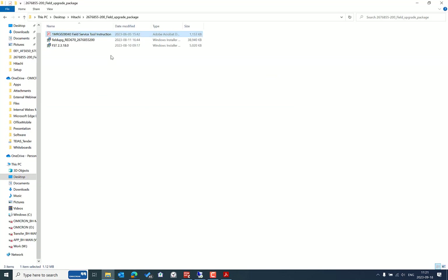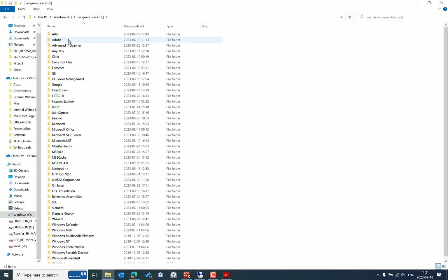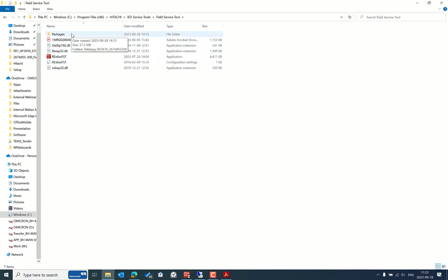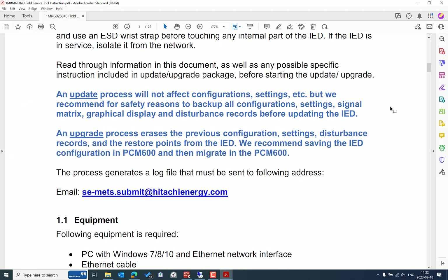The installer is already available and has been installed. You can see it by going to the C drive, then the Hitachi folder, then IED Service Tools. This is the Field Service Tool base software. On top of it, we need the IED update or upgrade package, and the update package also installs the required files — all well explained in the instruction manual.